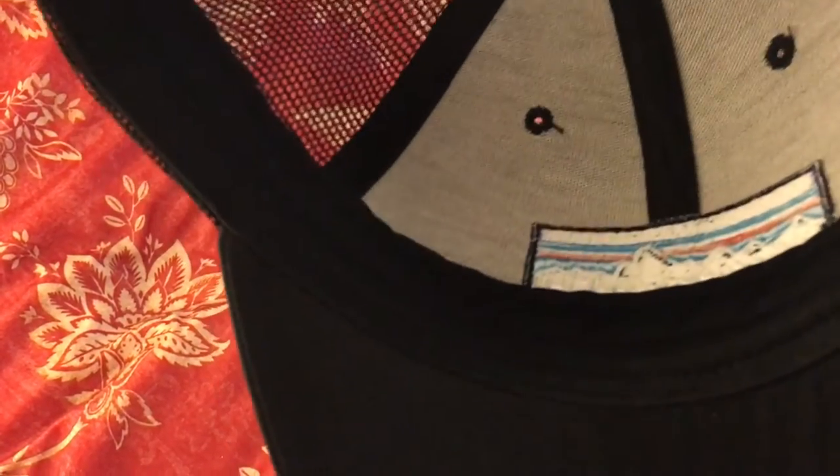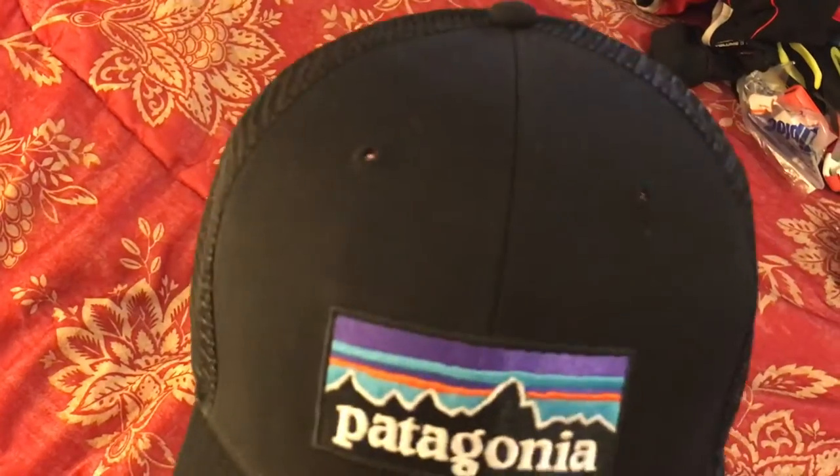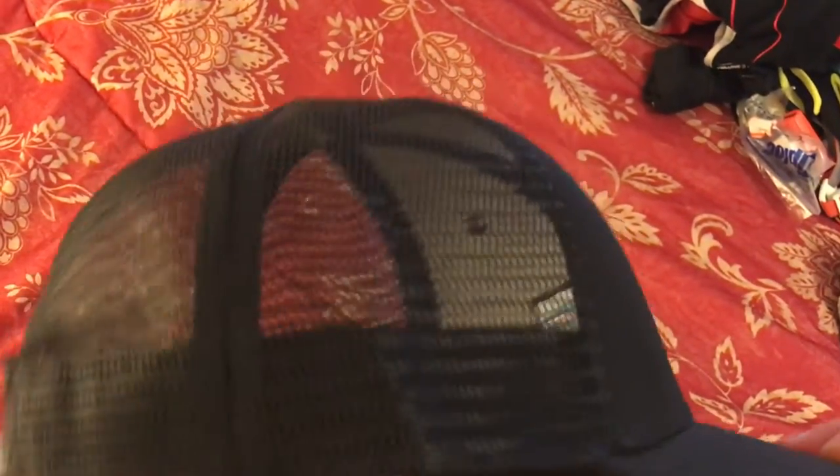I'm sure the mesh is pretty cool in the summer, but I was actually looking for something to shield me more from the sun — my delicate skin needs all the help it can get — so I did switch to a different hat.